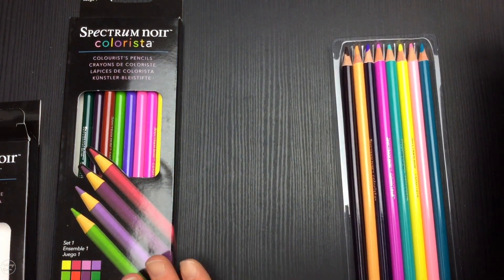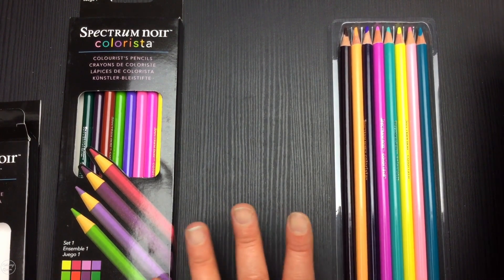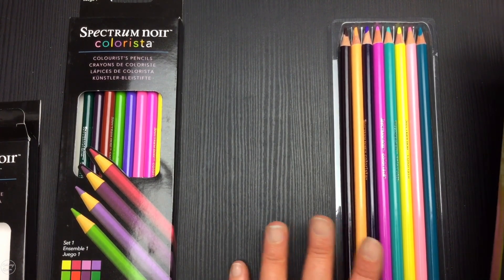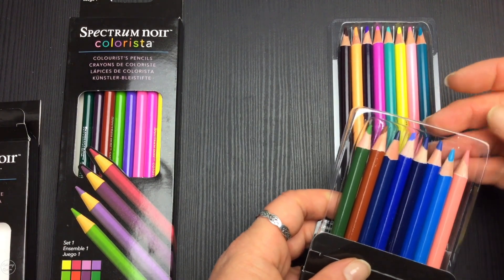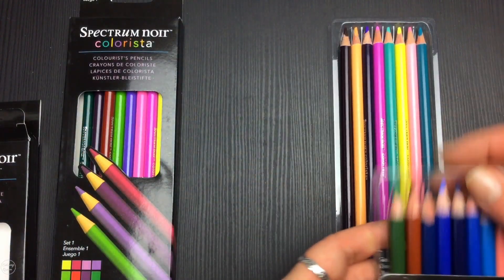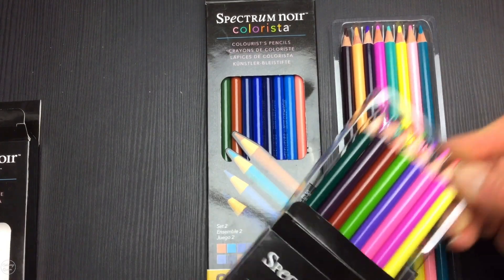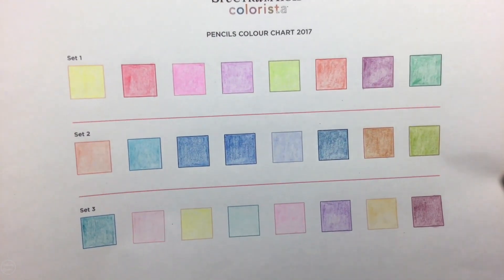The pencils come in Set One, Set Two, and Set Three. It's a bit unusual that they've just called them sets without naming them, because this company does name individual pencil sets in their other ranges. They have a higher-end range called Colourblend where sets are named things like 'Seascape.' I think it's easier to remember a name rather than a number.